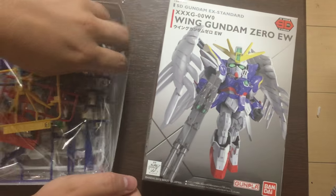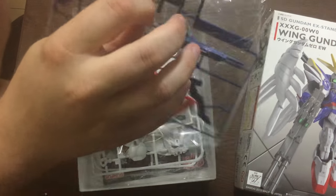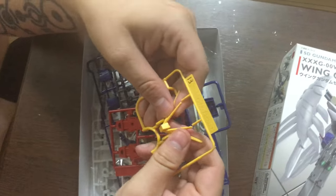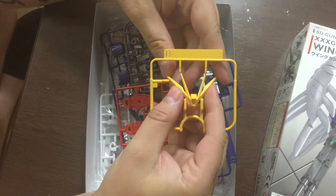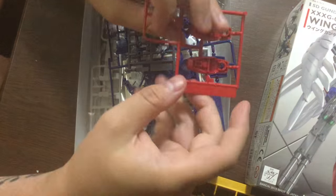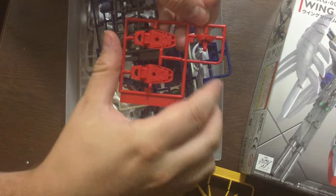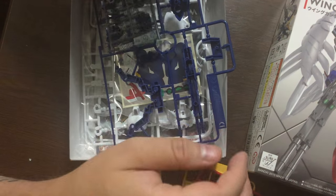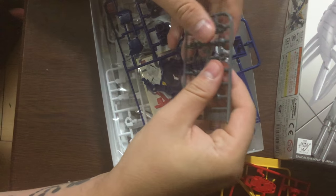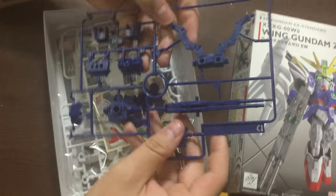I talked a little bit about the guiding principles behind the new EX Standard in the other video, so go ahead and check that out. Basically it is all much, much higher quality. That v-fin is a lot nicer than I'm used to with SDs — really sturdy, really nice. The feet and face are their own separate pieces, which is awesome. These are gonna be really paint-friendly and customization-friendly. Got nice hardcore polycaps, heavy-duty just like in the modern HG.